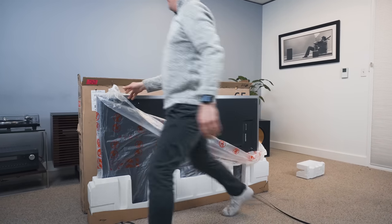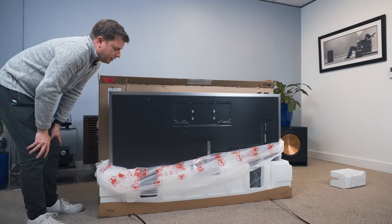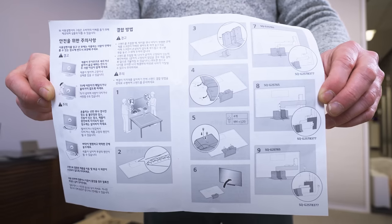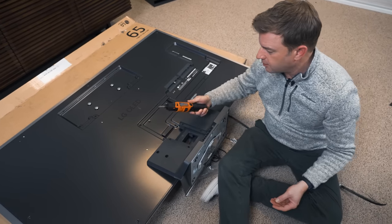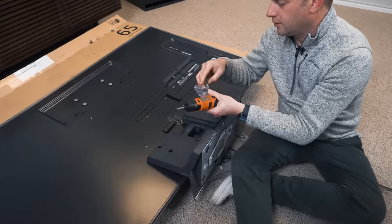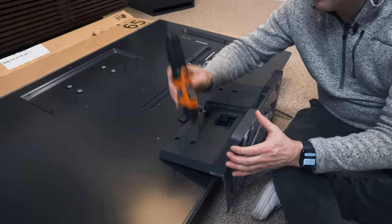We need to put the stand on it anyway. I hear all the time, 'Caleb, you're not assembling that TV right.' LG literally says to put it face down on a table — mine's on a cardboard box reinforced with styrofoam, but it's fine. Just a couple of tabs that line up, four screws, and we should be in business. All right, stand's in.